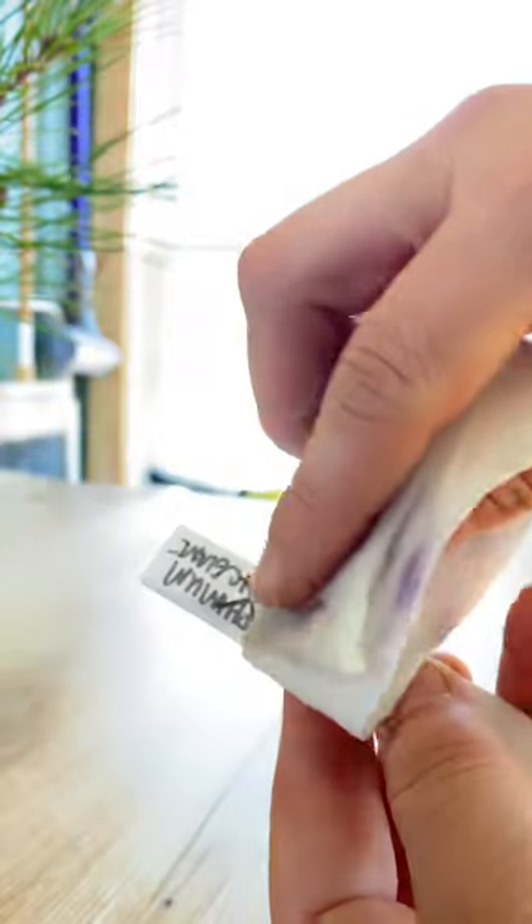Just get the acetone on your paper towel and wipe. This one isn't perfect, but you can definitely write on that and use it again.